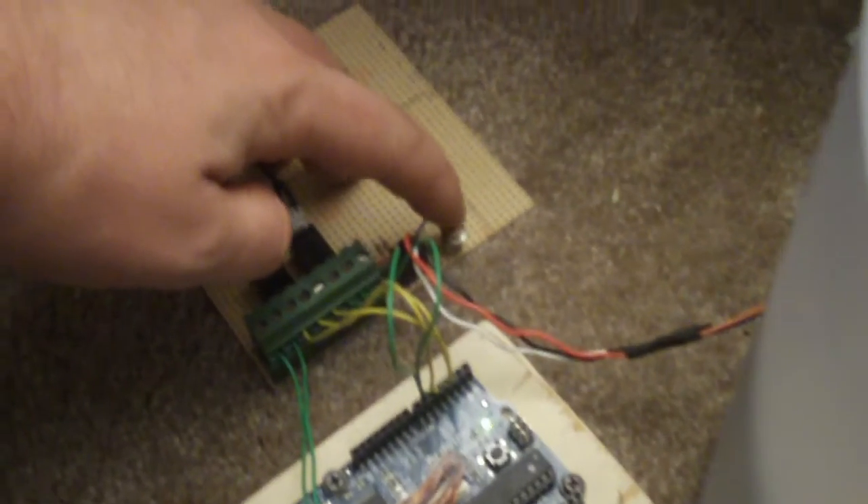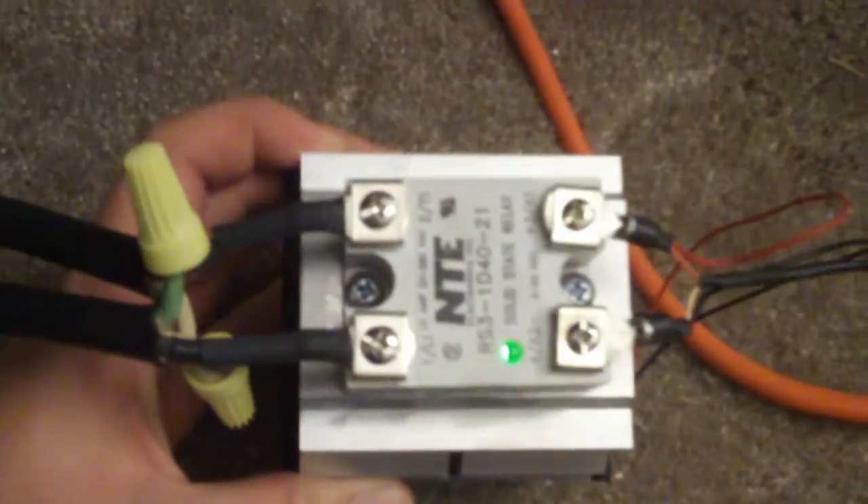Plug them both in. You can see we've got light on the power supply. The Arduino has its little green light on. To initialize this unit for the air conditioner, there's a little initialization switch that you push. It turns on a relay, which turns that, and you can tell because the fan's on. Also turns a little green light on in there.